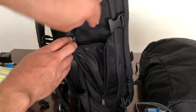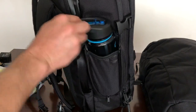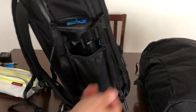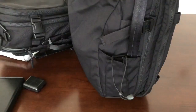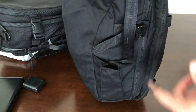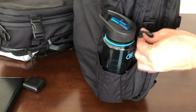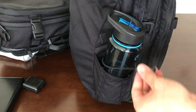Both bags have external water bottle pockets, but the Air Travel Pack's design is notably better. It has a zippered expandable mesh pocket that's quite tall and can hold a large water bottle, with the compression strap positioned at the top to cinch around the bottle for extra support. The Manal has a similar expandable pocket but without a zipper or mesh interior — it's a shorter fabric expando pocket that relies on a bungee cord to keep the bottle in place, which feels flimsy and would leave the bottle unsecured if the cord broke.